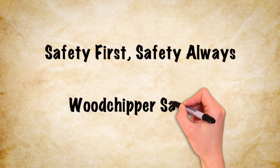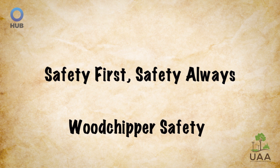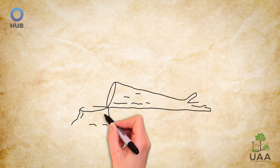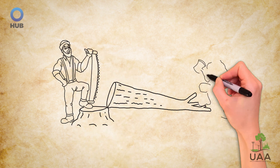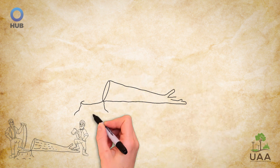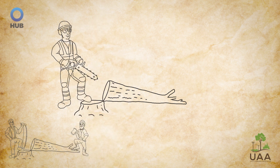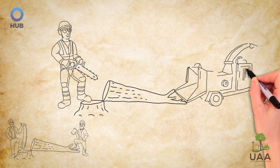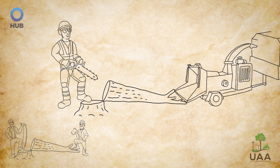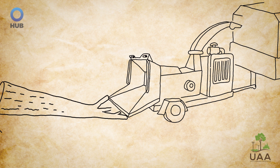Safety first, safety always. Wood chipper safety, brought to you by the Utility Arborists Association and sponsored by Hub International. Many years ago, removal of trees was done primarily through the use of handsaws and axes, but through the years the tools of the trade have advanced and now include high-powered machinery like chainsaws and wood chippers.